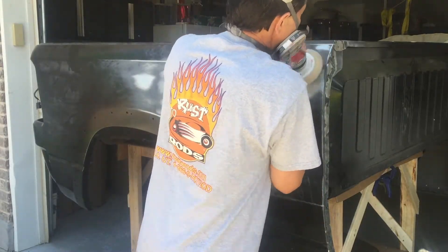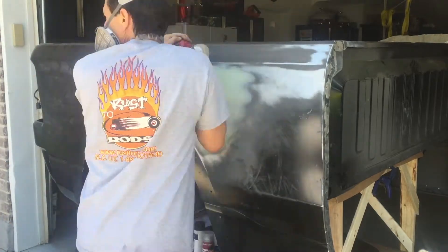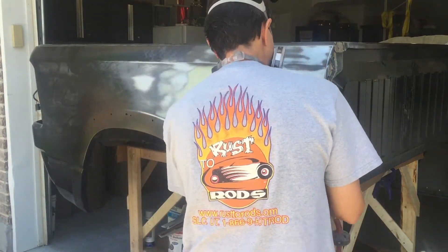Hello and welcome back to Ride Rescue. Now that I have all the bodywork done for this truck, I want to start working on getting all the panels ready for primer and paint.